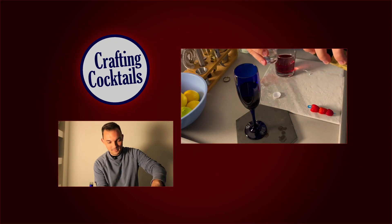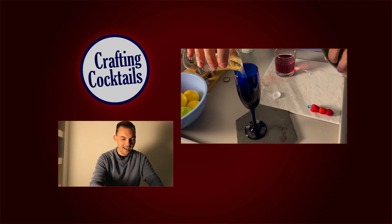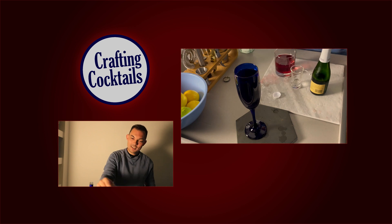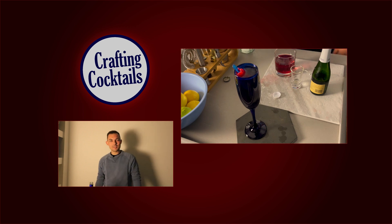Now we take three of these — this one's going to spill everywhere, watch out. Champagne's going to be a little bubbly. And then your garnish: raspberries at the top there. They kind of stay right at the top.